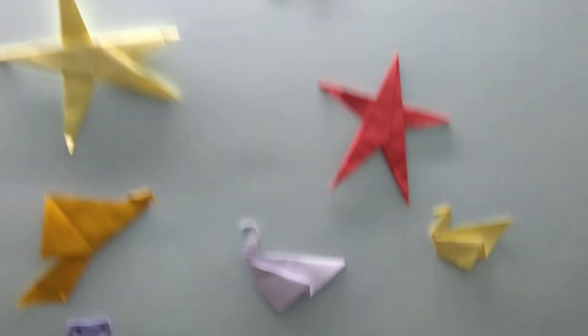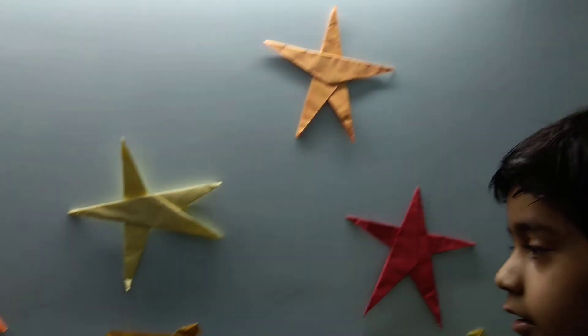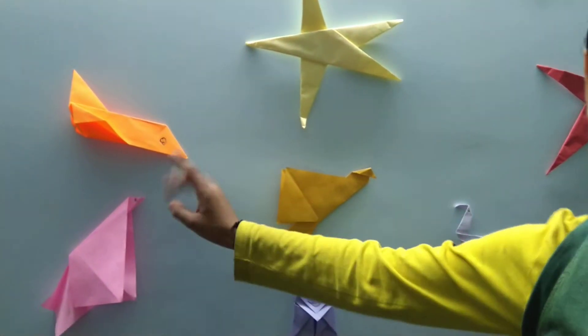This is my origami wall. There are 3 stars, 1 jet and fighter jets. I like this the most.